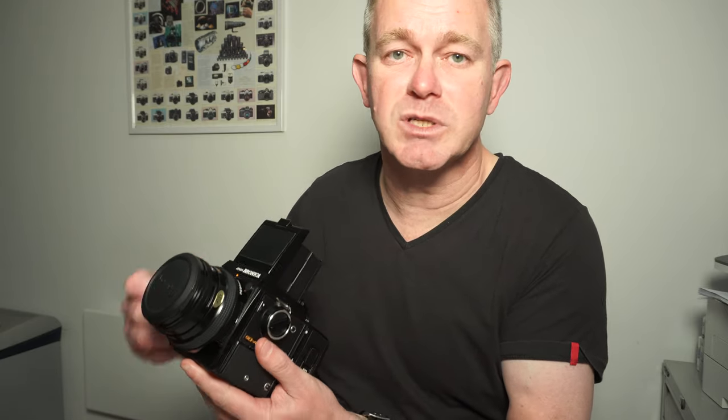Battery in the bottom, dark slide out — you'd expect the camera to work, but it doesn't. It just winds on.